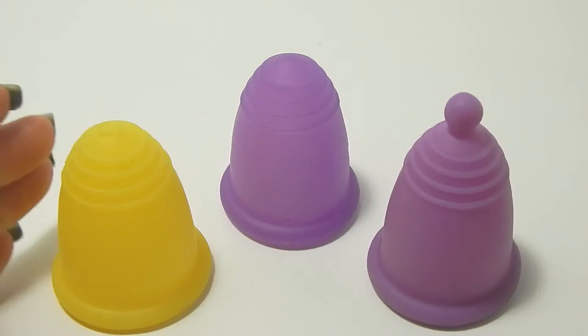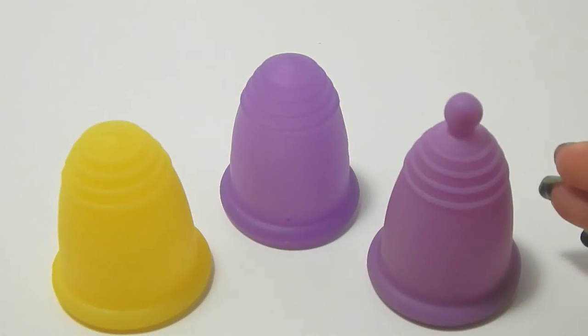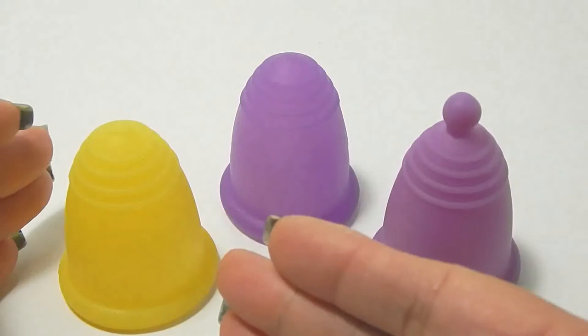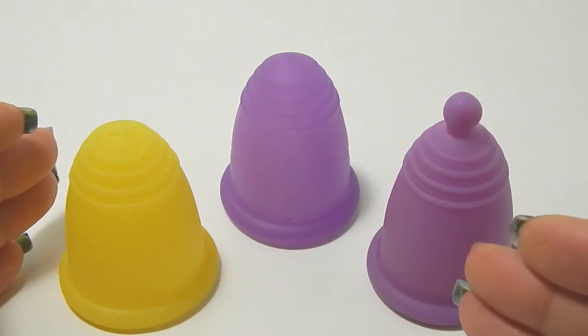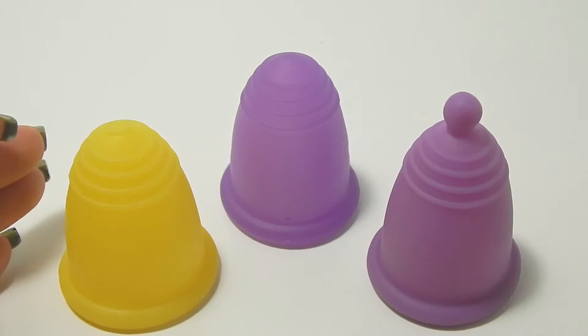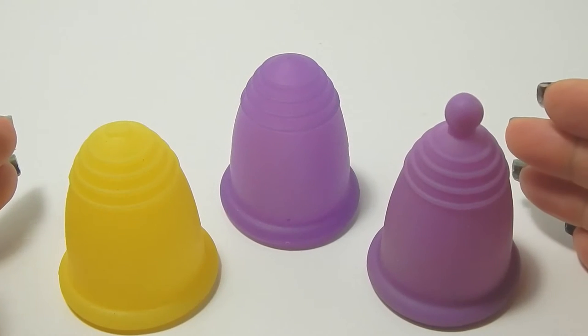This is a squish comparison between the Maluna Soft, Maluna Classic, and Maluna Sport, all in a size extra large. Hello everyone, it's Red Herring. I hope you're having a great week. So I'm going to compare the Maluna Soft to the Maluna Classic, and then the Soft to the Sport, and then I will do the Classic and the Sport together. Again, these are all extra large sizes.